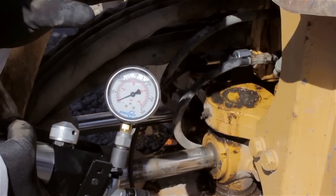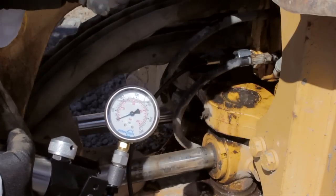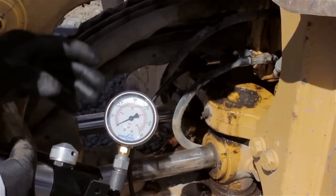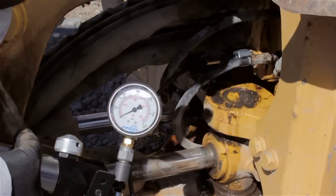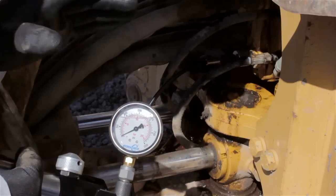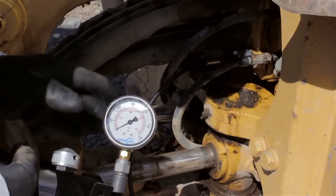The problem now is that the directional control valve has two suspects in and of itself — it has the spool bore, which could be leaking, or the cylinder port relief valve or anti-cavitation valve, which could be leaking. What micro leak testing will let us do is isolate the problem between the two. In fact, 95% of the time the problem is not spool bore wear — it's damage or wear in the cylinder port relief valve or the anti-cavitation valve.